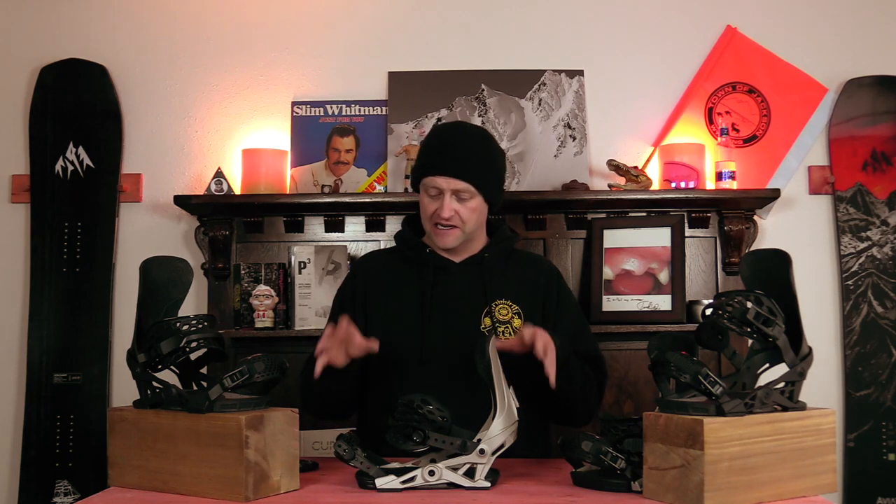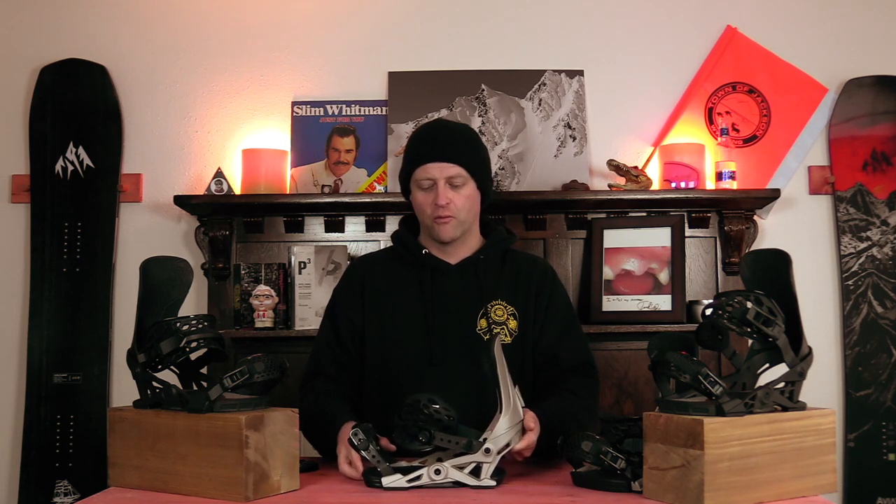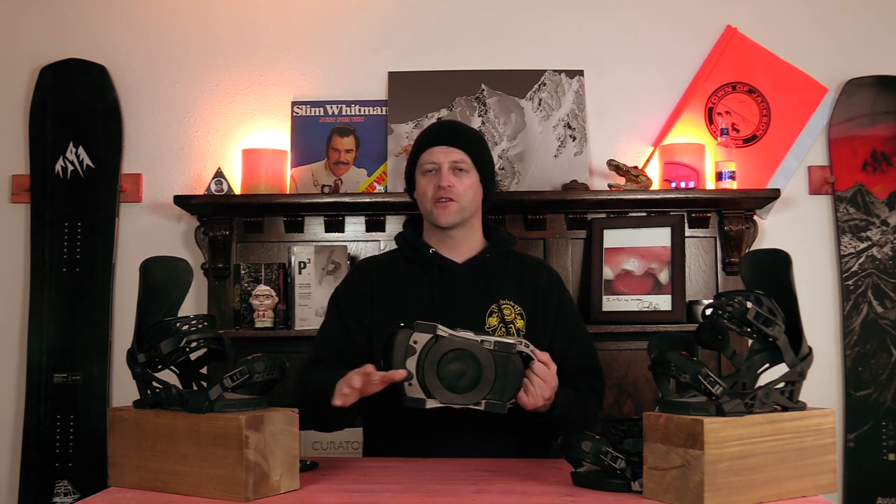Hanger 3.0 is proprietary to Now slash Jones with their skate tech technology. It's a whole new base tray for the actual binding utilizing that skate tech that allows the binding to rock from toe to heel and drive power to your edges. With the new shape it's a little bit wider and it elongates the bushings so they're further out towards the edge, so when you're rocking on that skate tech you get more downward power into the board.